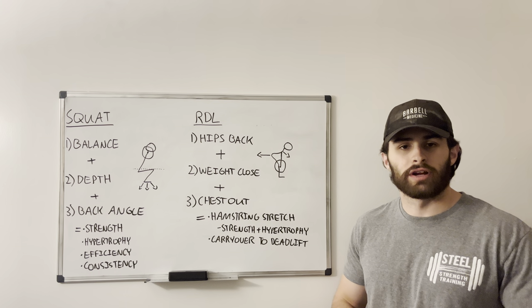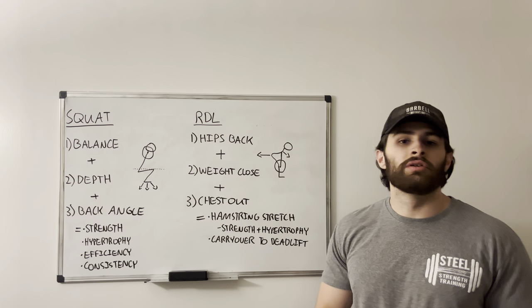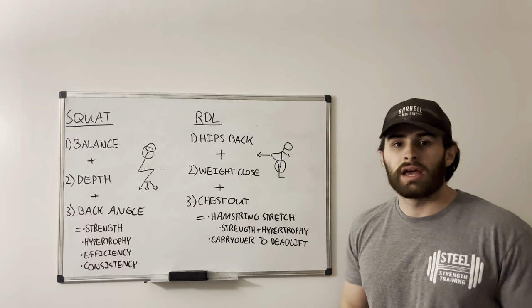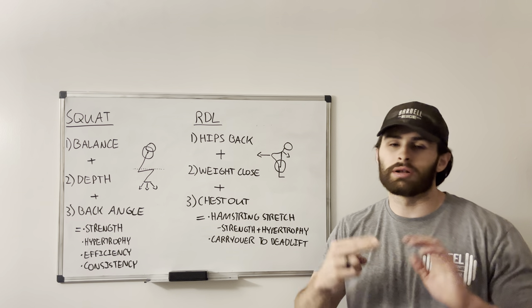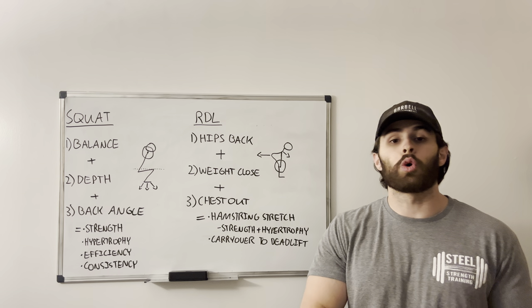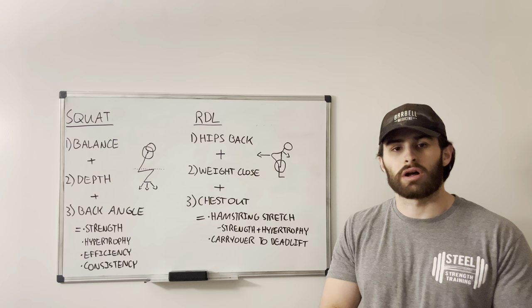What's going on guys, Coach Hayden here with Steel Strength Training. In today's video we're going to be talking about two fundamental movements that we teach here in the gym — the squat and the RDL. With these motions in particular, you can apply this thinking to other exercises, but there are three core fundamental pillars that have to be present in any good squat or RDL.